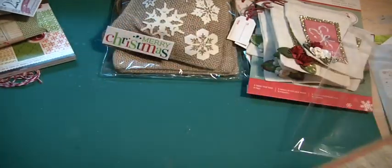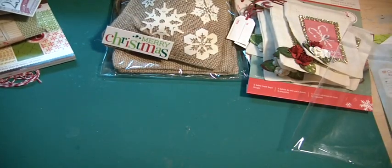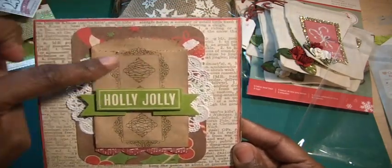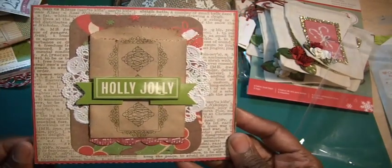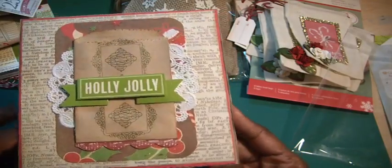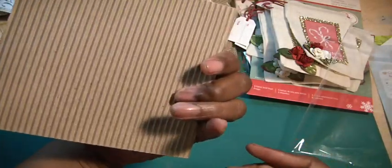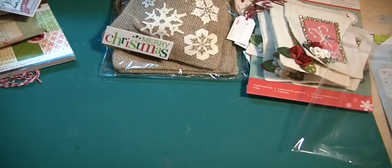And then the other one is quite similar actually. Same thing — paper bag, I use a rub-on on the bag, one of the banners from Recollections, a doily, and then on the inside another one of those Cards in an Instant. They really make creating the inside of cards really quick. I think it's called Cards in an Instant — I think that was the name of it. So I did those cards.